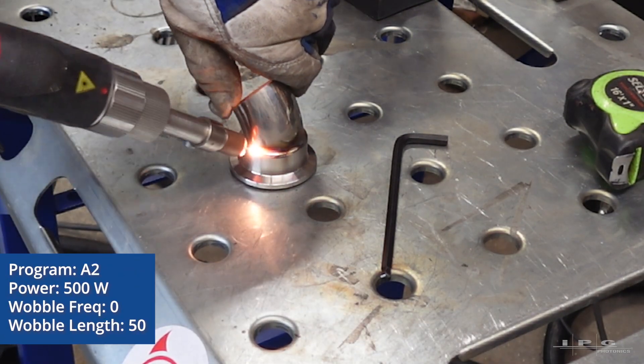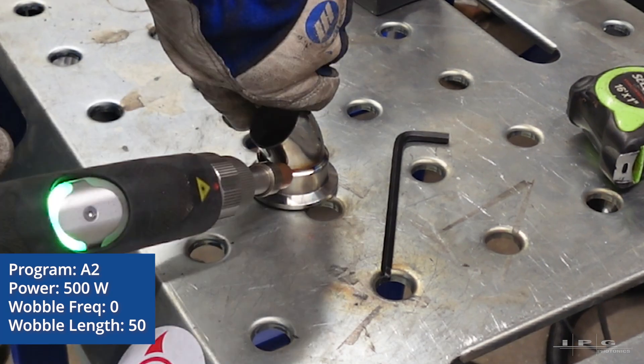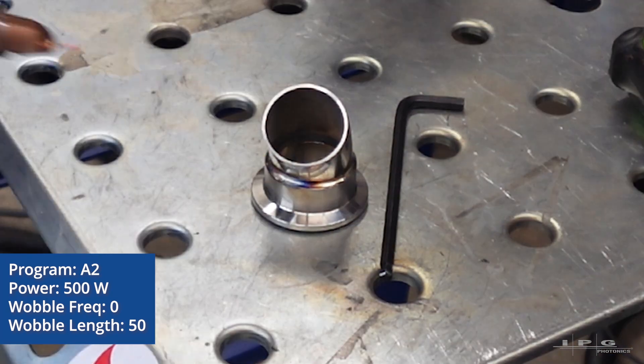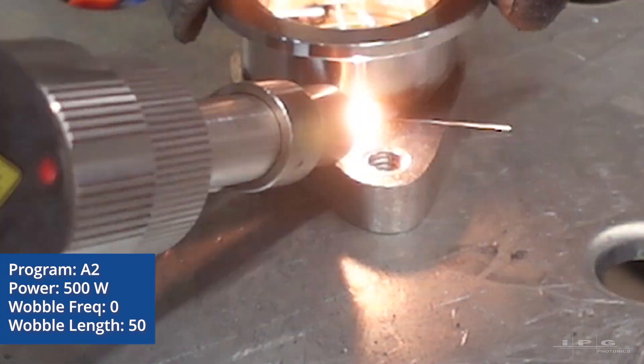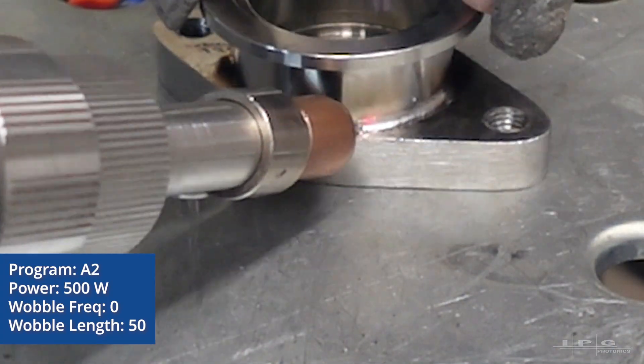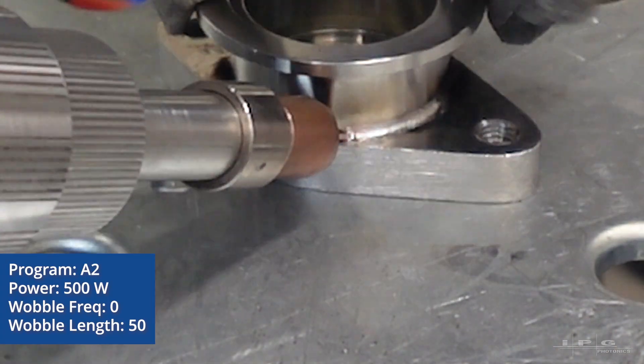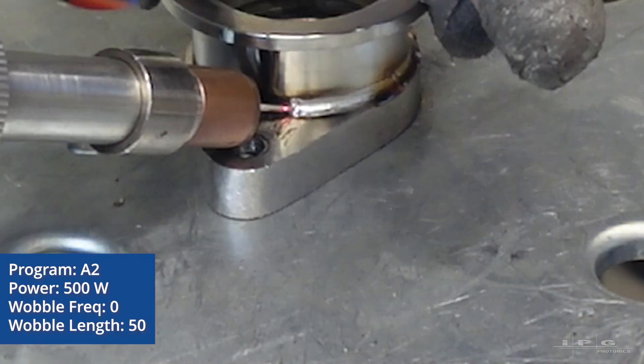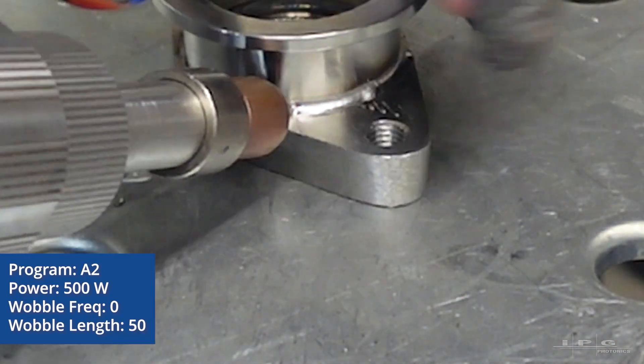This is sped up for the video, but in reality it only took me about a minute and a half to weld this. Also, to make it easier for removal and relocation, I am welding the V-band adapter to the 2-bolt flange, which connects to the wastegate.